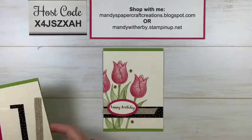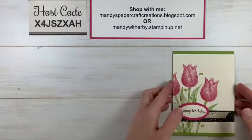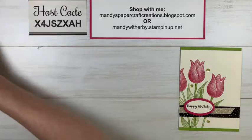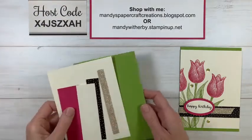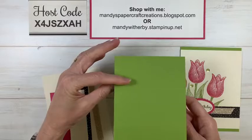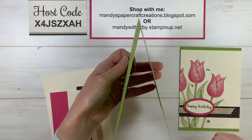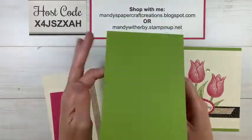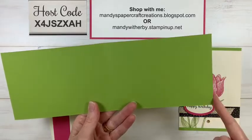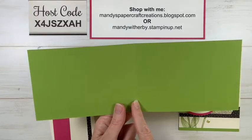I'll give you all the measurements to recreate this card at home. The Granny Apple Green card base is a tent fold — 29.7 cm long by 10.5 cm wide, scored and folded at 14.85 cm. The Very Vanilla stamping panel is 10.5 cm by 13.85 cm.